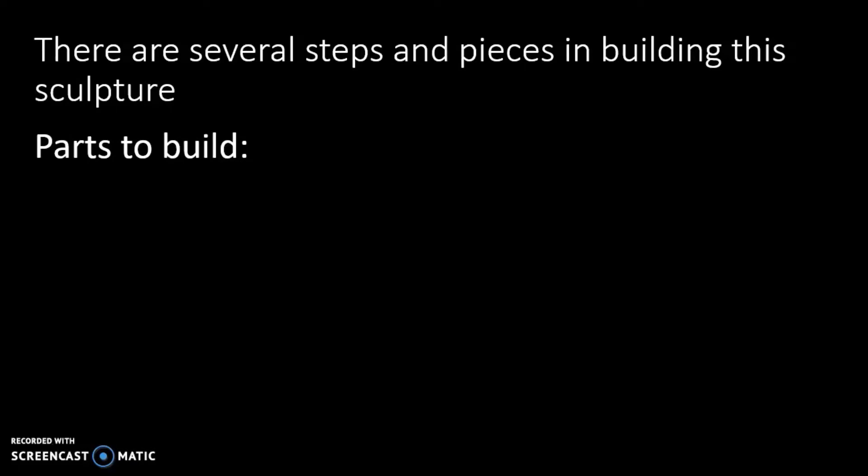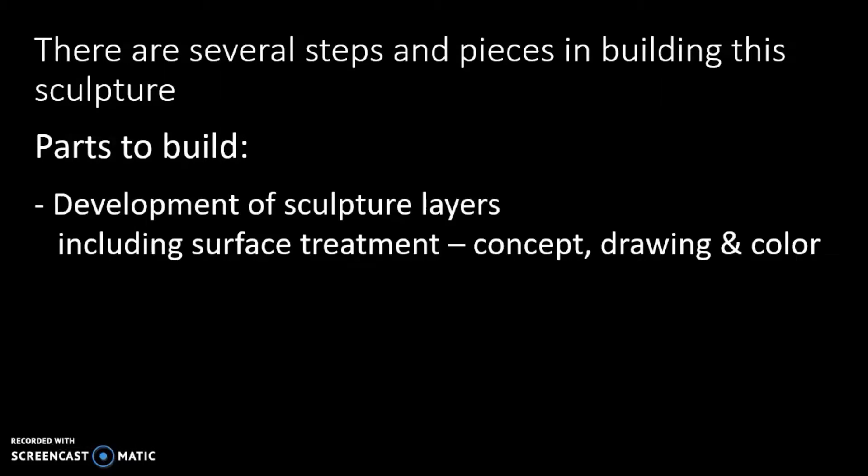There are a lot of parts to the project. The first one is the development of the layers. This includes the surface treatment, a concept for the imagery that will make up the sculpture, the drawing of it, and color. The frame, which we'll go into first. The frame is literally the structure that supports the sculpture, but it also is the background for it. It's a part of the sculpture — it's not just functional.